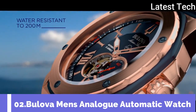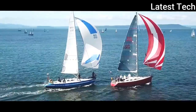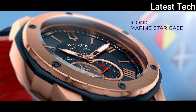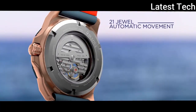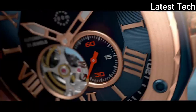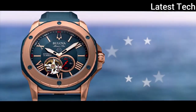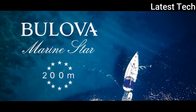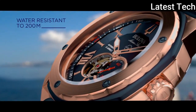Top 2. Display type: analog. Clasp: tank buckle. Case diameter: 44 millimeters. Case thickness: 14 millimeters. Band material: silicone. Band width: 22 millimeters.